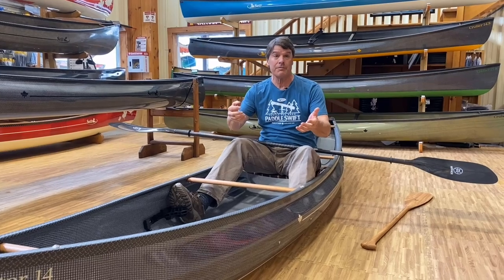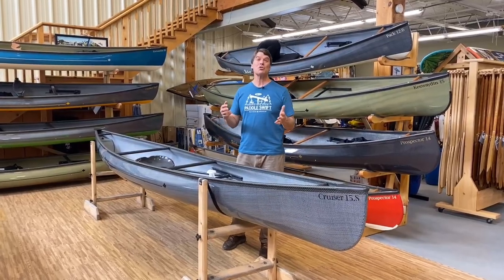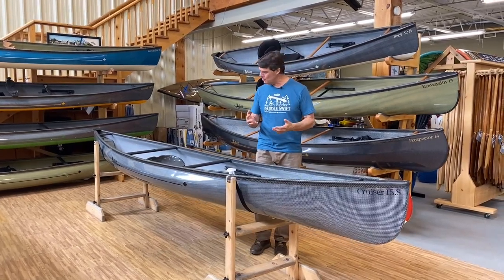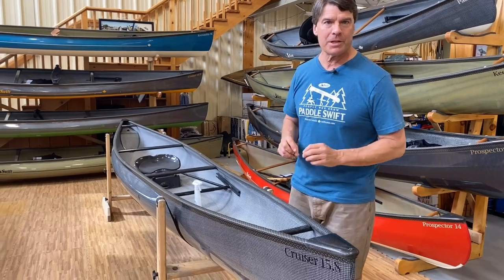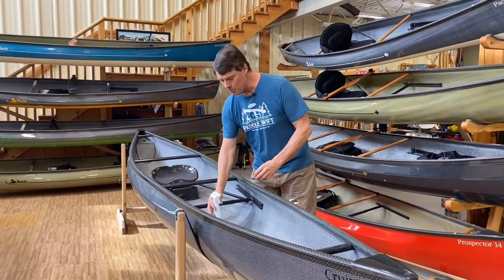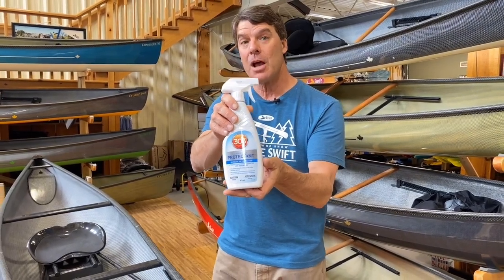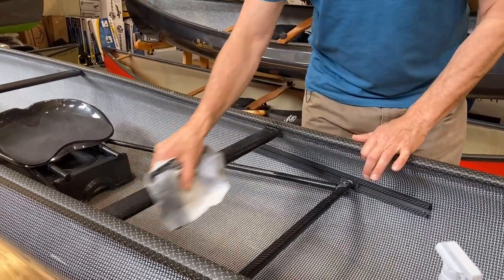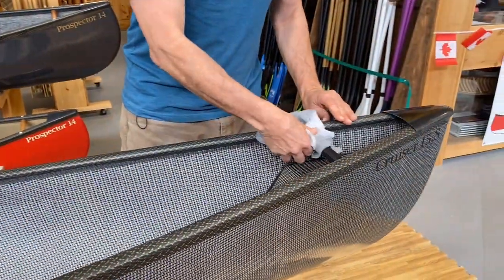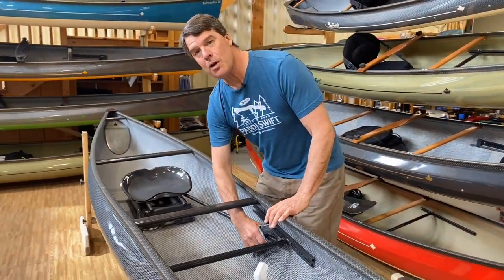Whichever Swift solo canoe you've decided to buy, you're going to absolutely love it. Here is a Cruiser 15-8 with a performance solo canoe package — a nice bucket seat and foot brace system. It's got all carbon interior, so there's a little bit different maintenance on this one. We're not going to oil the carbon; we're going to use the same Protectant 303 that we used on the hull, float tanks, and end caps. Just lightly spray a little bit on a rag and go over all the interior carbon parts — wipe it on the thwarts, the handles, the float tank, the carbon foot bar, and the struts.